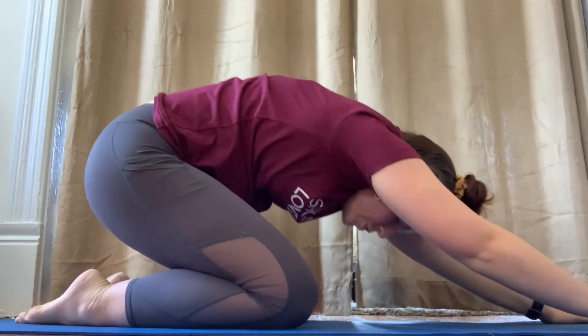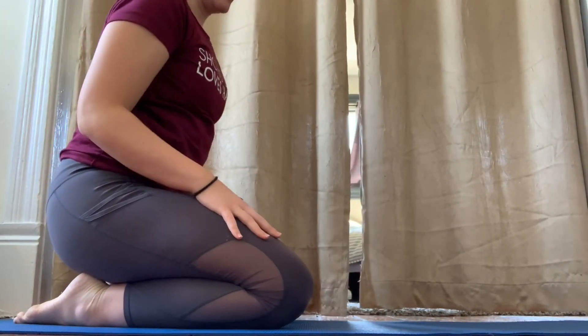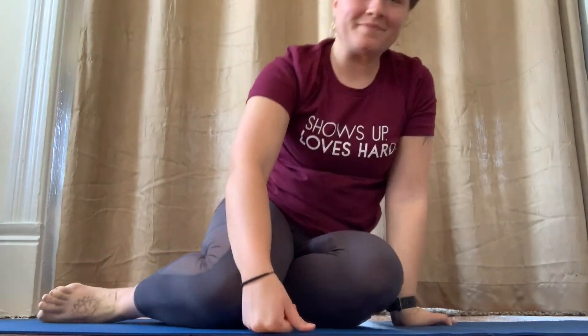Then slowly roll your back up like a cat and sit back cross-legged. That was Child's Pose. This is an awesome pose to do when you're feeling tense and you just need to relax. I hope that you all enjoyed this and let me know how it goes. Thank you.